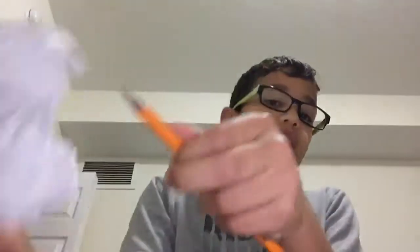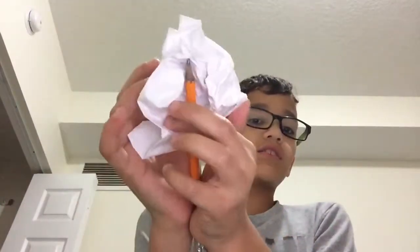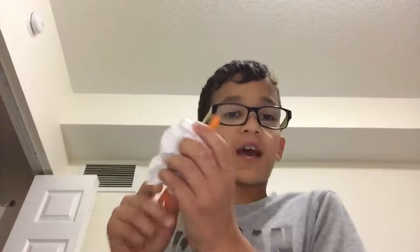It looks like you're floating the paper, but there's actually a pencil behind it holding it. You gotta cover the pencil — the pencil is like this. Just stab the pencil into the paper slowly, because it might stab your hand on accident, so I recommend being careful. Then you grab your pencil like this. Make sure your audience doesn't see the pencil in front of the paper — that's one of the hard parts, but it's actually really easy to get the hang of it in a few seconds. So those are the three magic tricks.